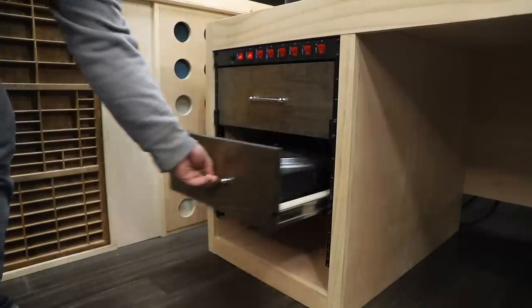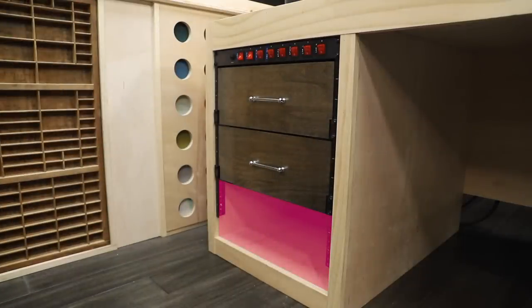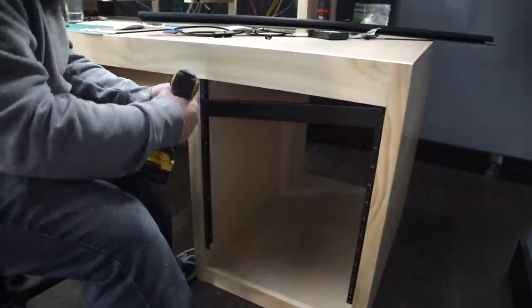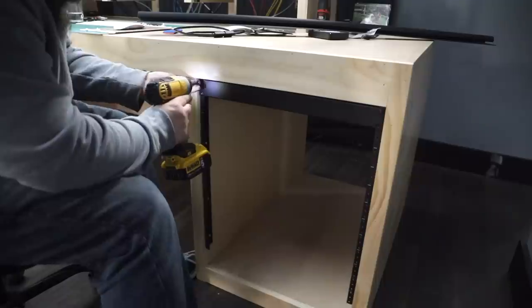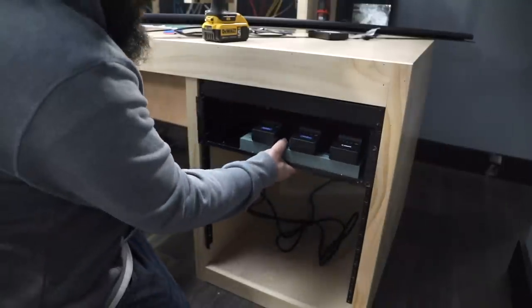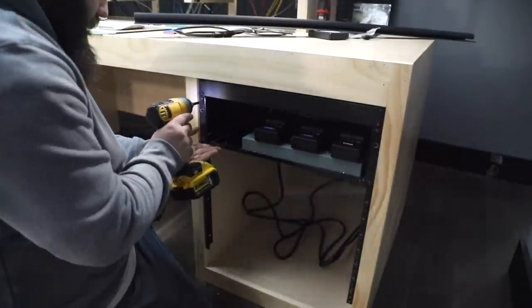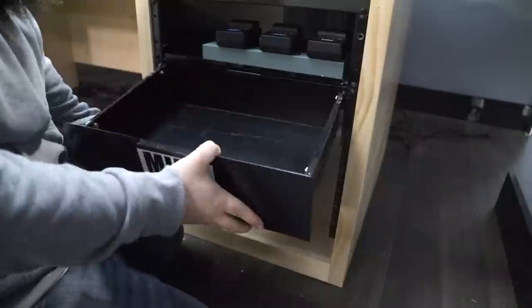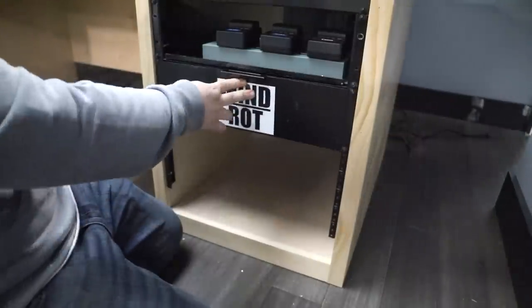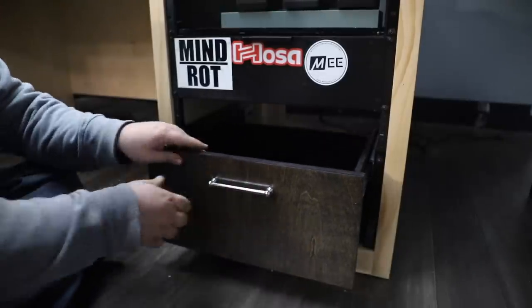Down the road I do plan on building a deeper drawer on the bottom just to fill the space and have some extra storage. On the right side I put a blank on top but ended up switching that out later. Below that I added a shelf which I use as my camera battery charging zone. Under that I added a drawer, and below that I have another drawer that I made many, many years ago.